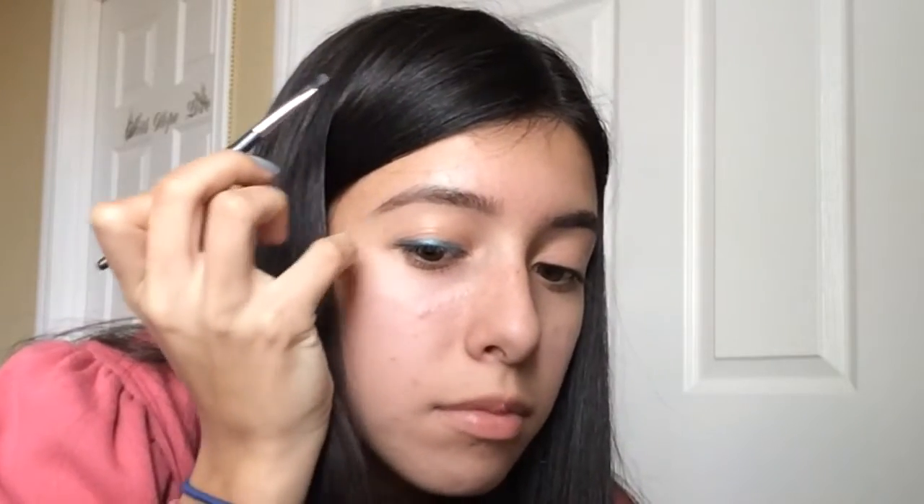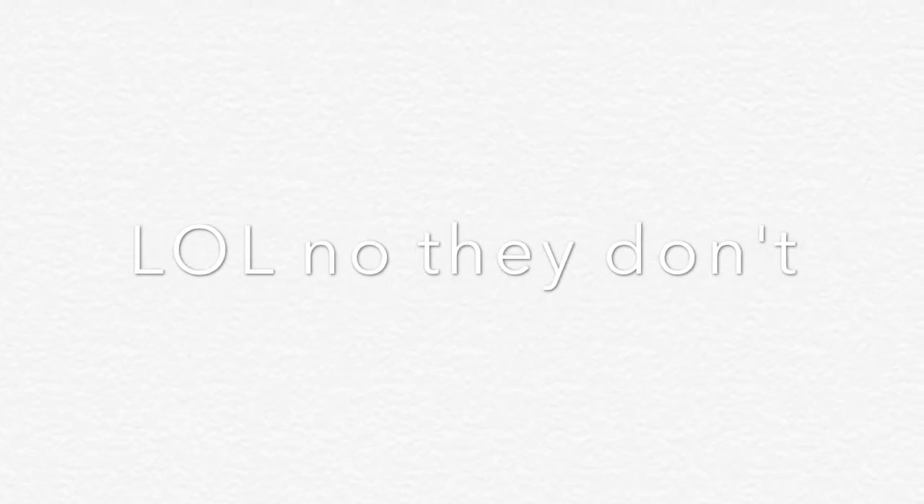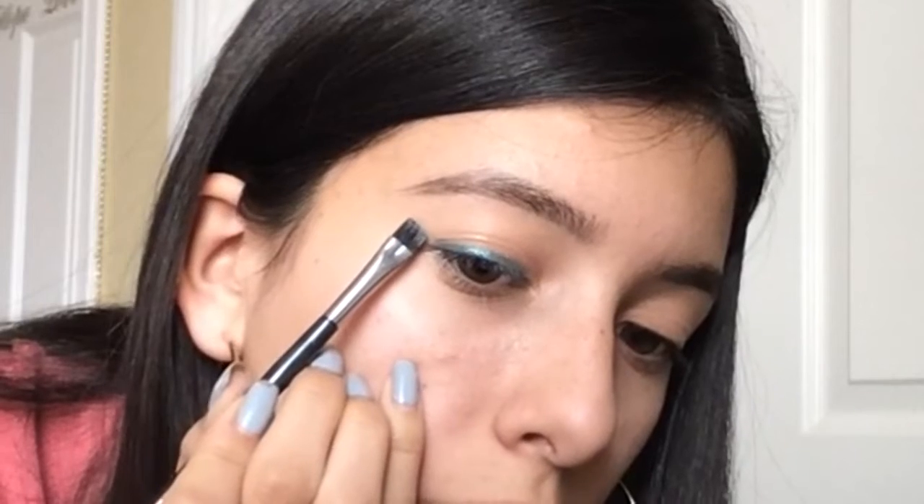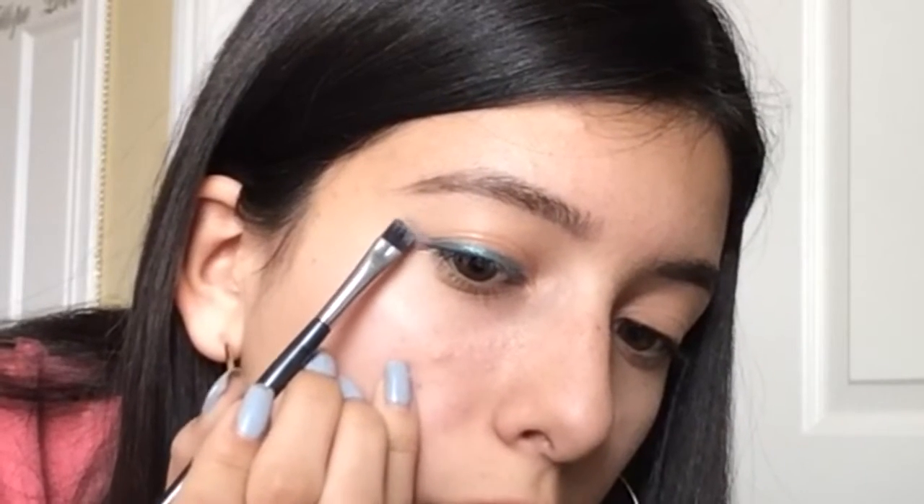Let's try doing the wing. How I do my eyeliner is I almost slightly connect it with my brow just right below that, because my brow hairs end a little bit high. I'm just going to hold it at an angle and press down.